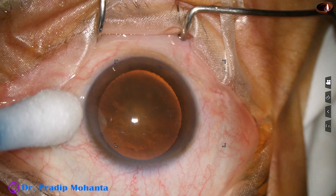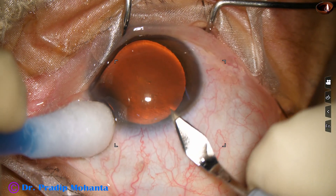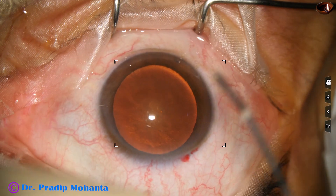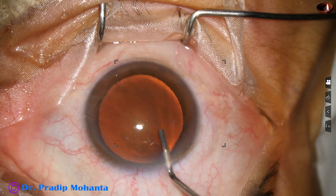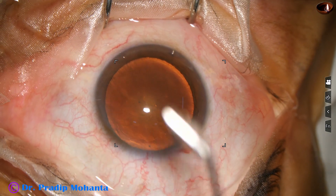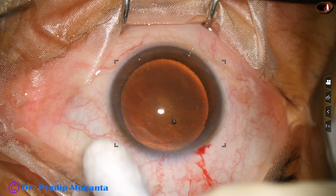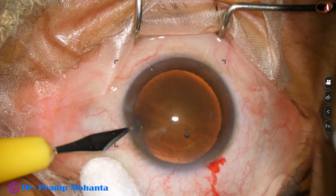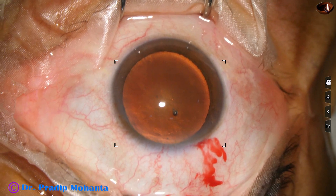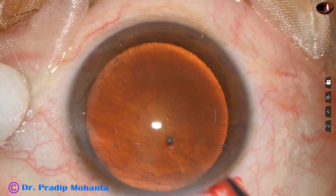The main incision is placed with the help of a 2.8 mm steel keratome at the posterior aspect of the limbus. The anterior chamber is then filled up with 2% HPMC. A side port is made on the side of the main incision about 3 o'clock hours away. When we place the side port about 3 o'clock hours away, the astigmatism induced by the main incision is neutralized to some extent by the side port.